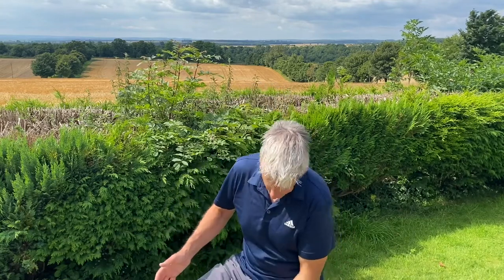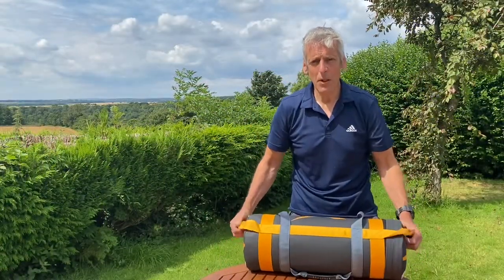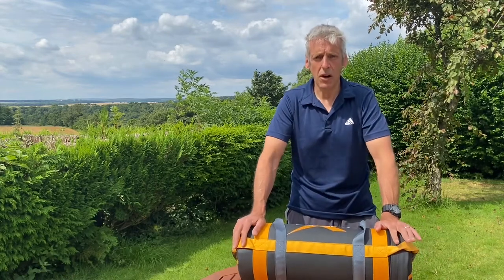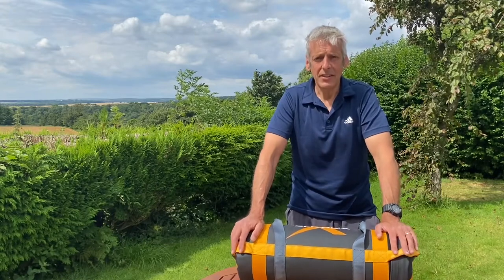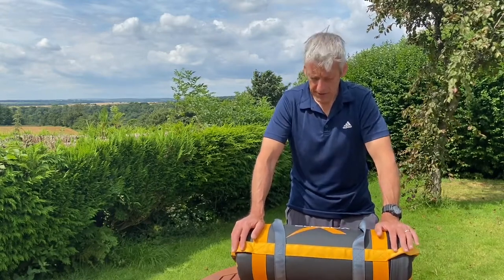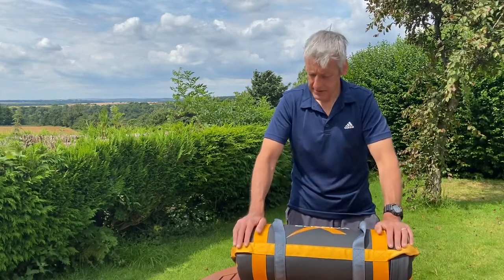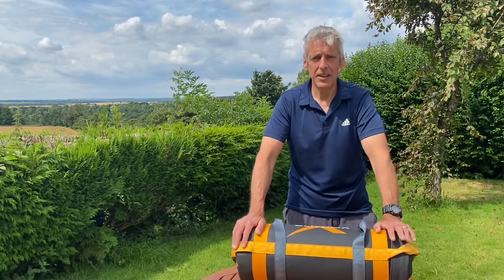Sorry if I keep looking down — I've just been bitten by a wasp and it's killing my leg! Thanks for watching, guys. If you'd like to know more about what I do, head over to daveshieldsfitness.com. If you've got some value from this video, please subscribe and like. If you're going to consider getting one of these bags, let me know in the comments. Thanks for watching — until next time, stay fit!